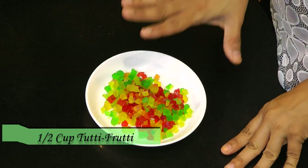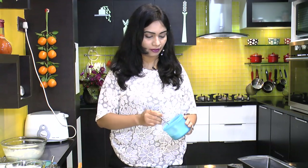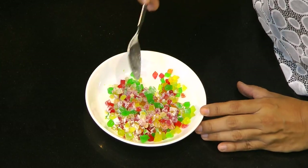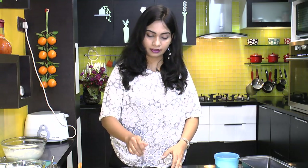Here I have half a cup of tutti frutti, and I am adding just a teaspoon of plain flour (maida) to lightly coat the tutti frutti. This is so that when you put the tutti frutti into the batter, it doesn't settle down at the bottom of the pan and gets evenly distributed throughout the batter.